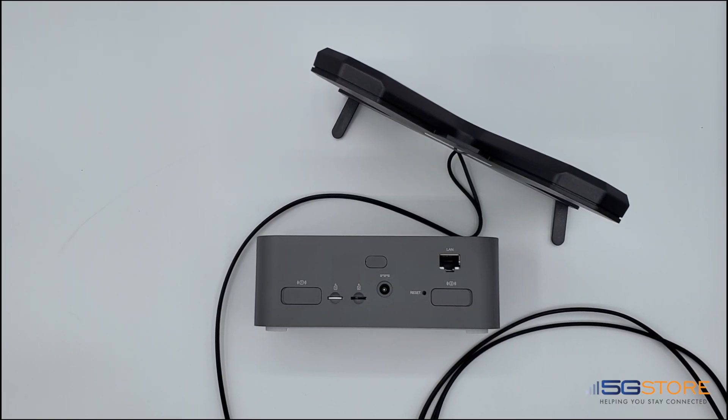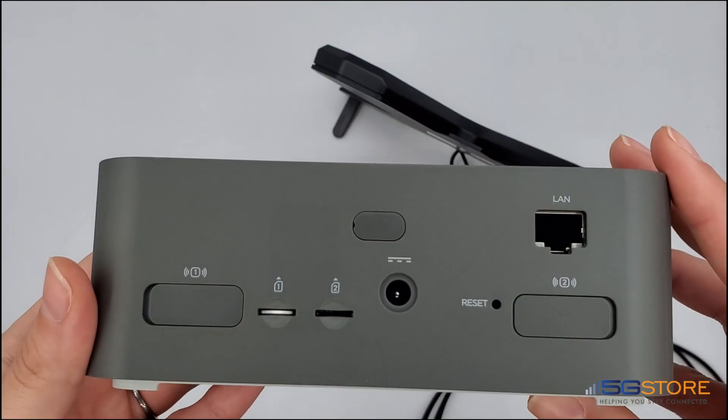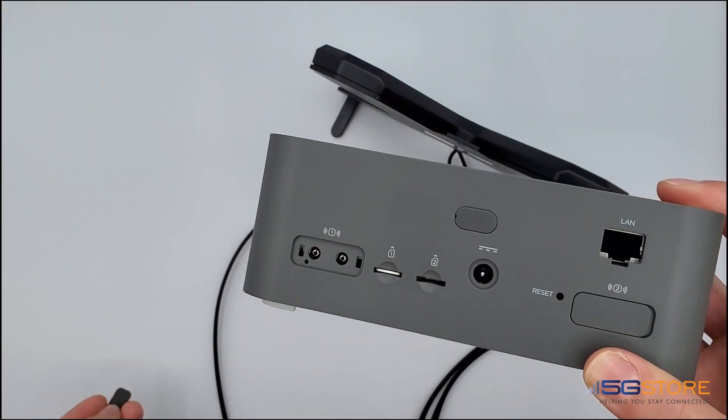I have the Incivo Wavemaker Pro FX2000E along with an external antenna. As you'll see on the backside, the router has two external antenna ports. Each side has dual connections. We're only using two connections today, so we'll use port one.